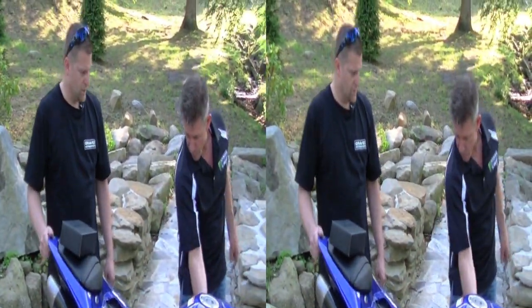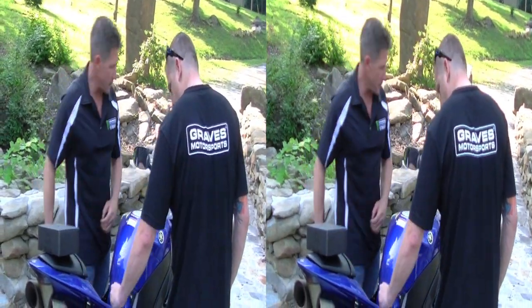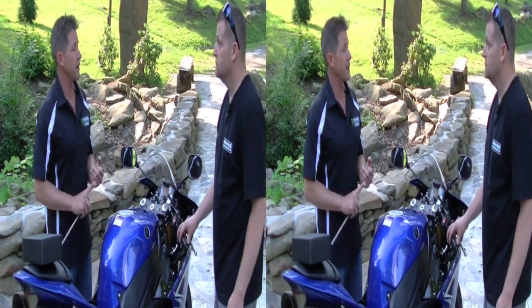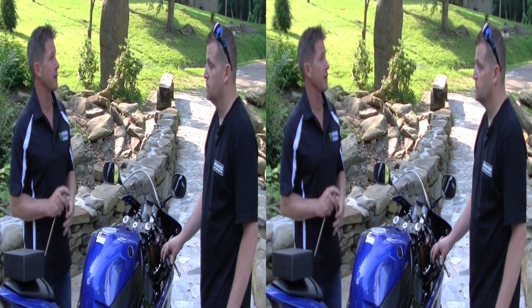Lower the tank — we're good. Let's put her back together. Now that we've got all this done, the final thing is to update the firmware and program the power commander to accept the secondary fuel module.